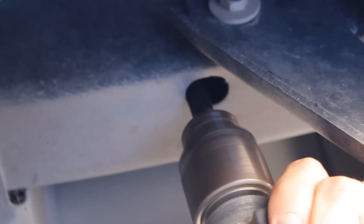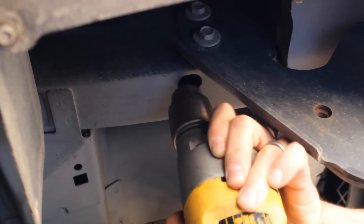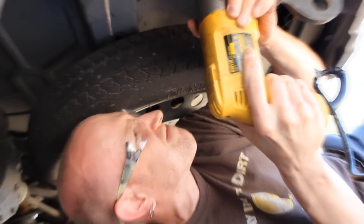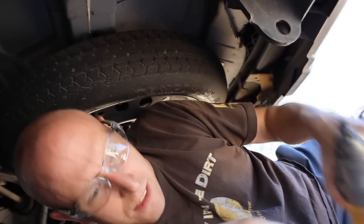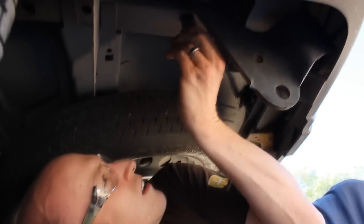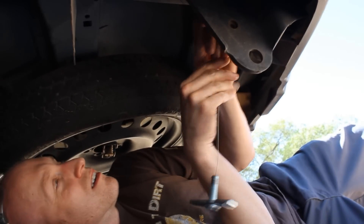When we moved to the driver's side of the vehicle, we found that the bolt holes were too small to fit the bracket and the bolt up through. So we had to use a grinding bit in our drill to enlarge the holes. Now with enough clearance to fit the bolt and the bracket up through, it's time to feed it back through with that fish wire.